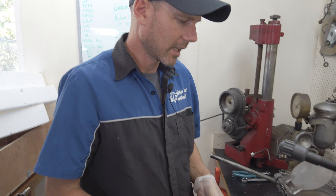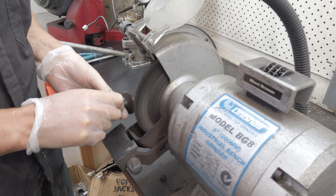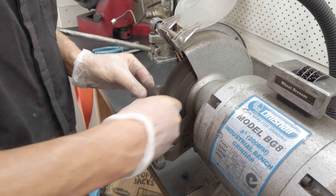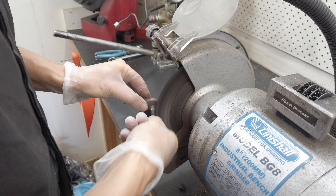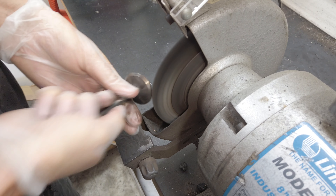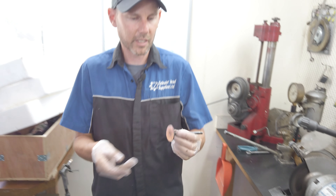A quick demonstration on how we reface valves. This is an old valve out of a head. First of all, you've got to get rid of the carbon and all the crap built up on it.